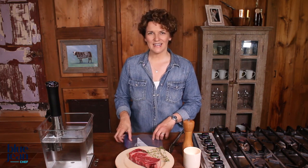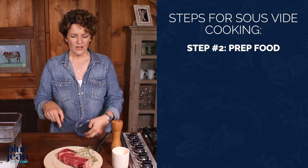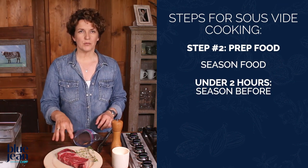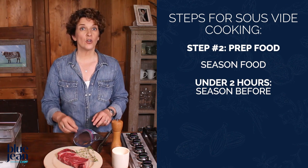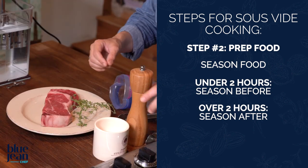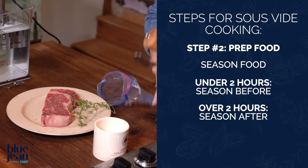To get your steak ready, you're going to need a bag — a sous vide bag or a freezer zipper-sealable plastic bag, not a storage bag. Use a good quality bag because it's critical that no water gets into the bag when you put it into the water bath. I'm going to fold over the edge and then season my steak. If I'm cooking for just one or two hours, I might put salt on it right now. If I'm going for six hours, I'll season it at the end of cooking. So let's go with some black pepper on both sides.